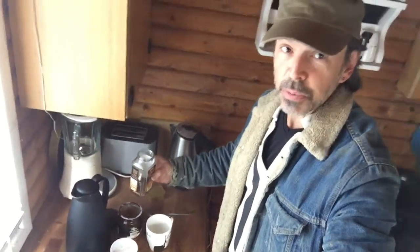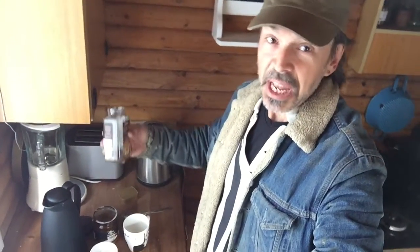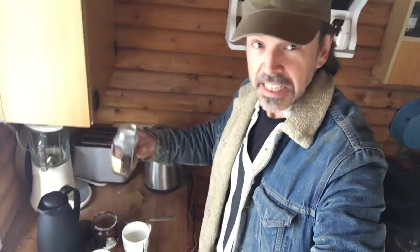I don't use a spoon because I'm holding the camera with one hand, so I can't. So I take this coffee — it's Kenya Gold. I put a little bit there.